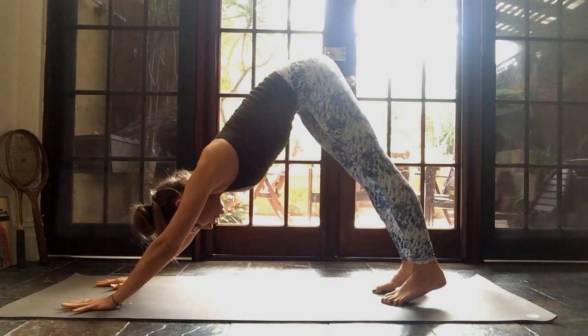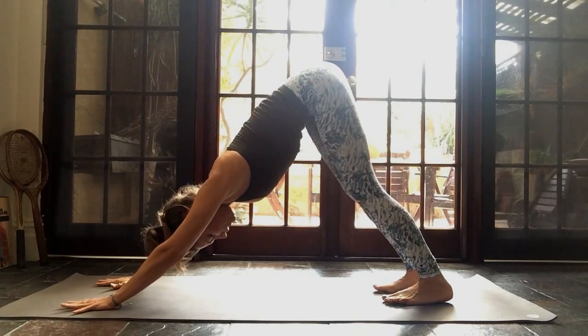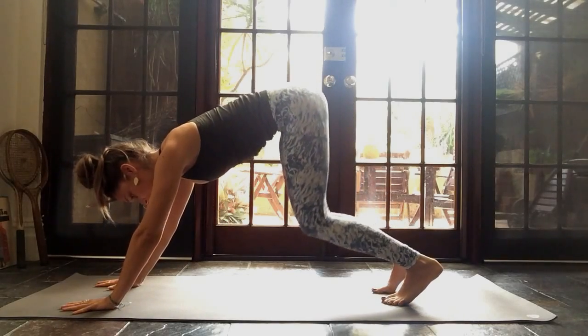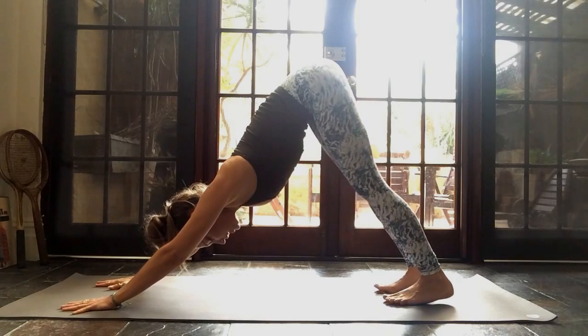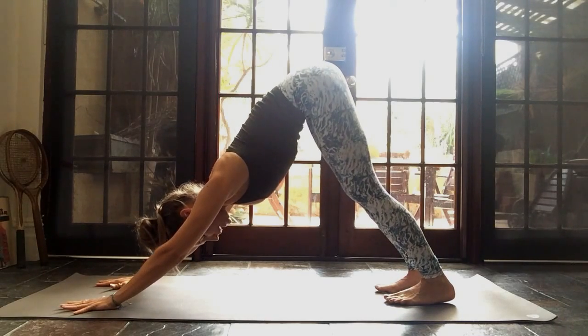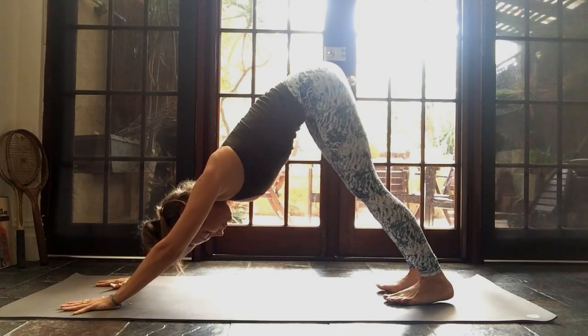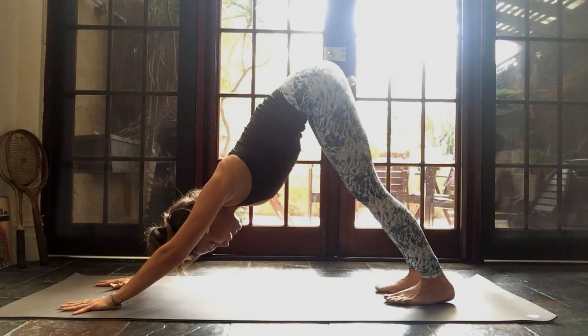Three breaths. Look back at your feet, make sure they're even, feet hip-width apart. No locking of the legs. If you feel a lot of weight in your arms and you're leaning way forward, let your knees bend a bit and push your chest backwards towards your thighs. Push into your arms, relax your neck, face, and eyes. Inhale, exhale — last breath. Inhale.